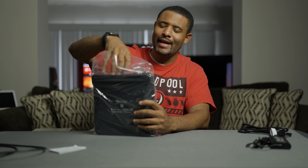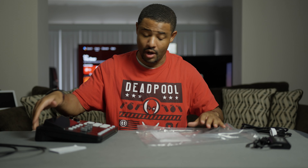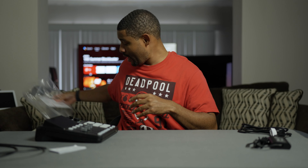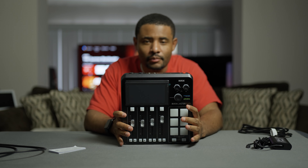So let's get to the meat and potatoes. Oh wow — just by looking at this, this is way more compact than the Rodecaster Pro 2.